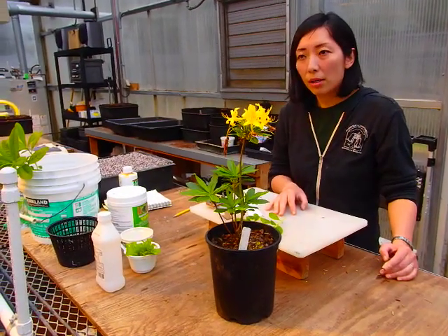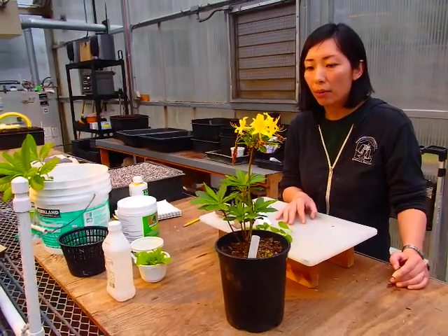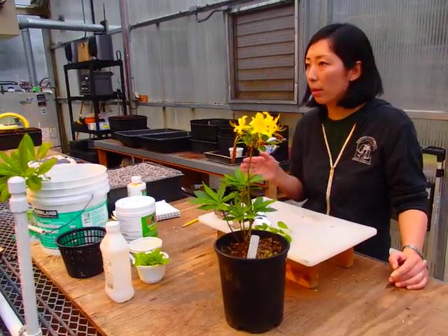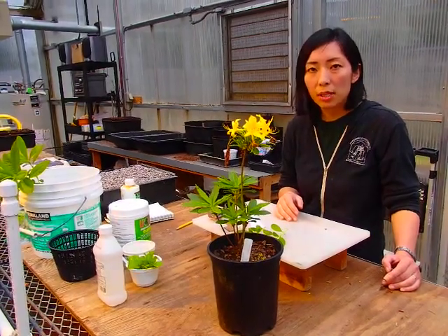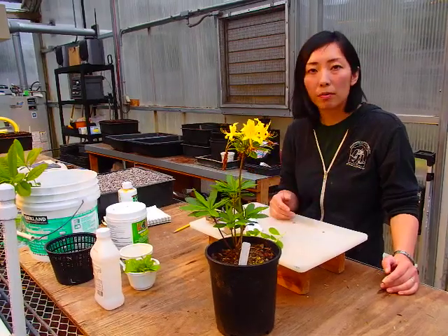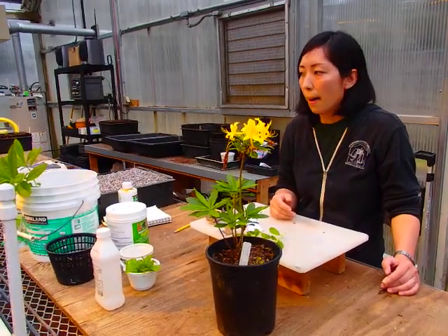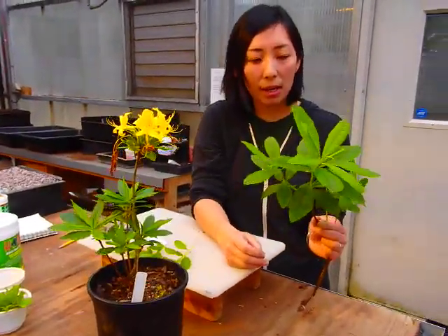As for the time of year to collect cuttings, I usually start cutting propagation right around now — early May all the way into fall. This time of year I do a lot of deciduous azaleas because they get ready first. So let's show you how to take cuttings.